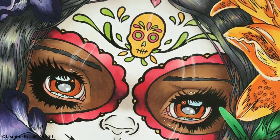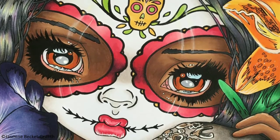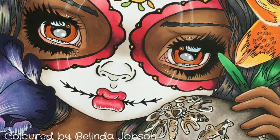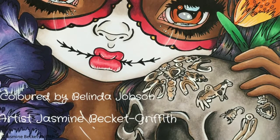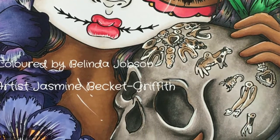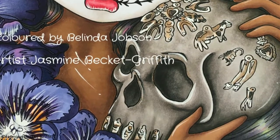Hi guys, I am bringing you a coloring page from Jasmine's Patreon special membership images. Being a patron you receive an image or two images a month and you pay $5 to be a Patreon patron. Today I'm going to be coloring in one of those images — this is the second image she has brought out in the series so far.